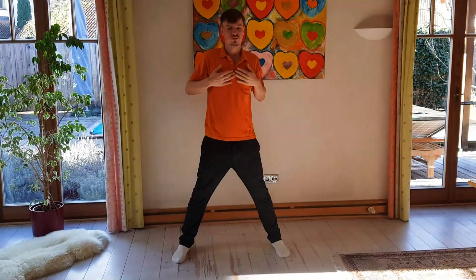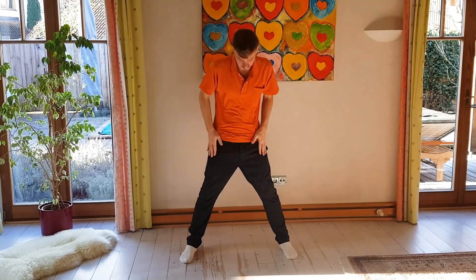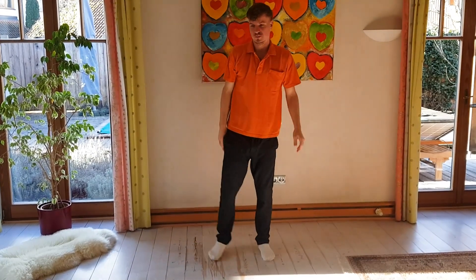You move from the first to the seventh chakra, and then you go over your body to calm down. If you're not trained, please make sure that you don't fall down. This is a really intense exercise.